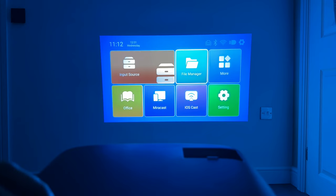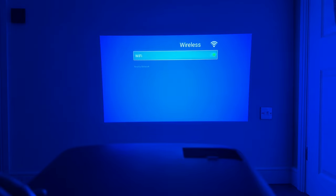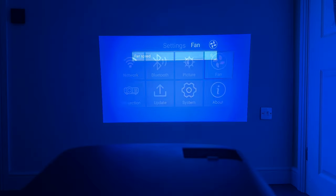Going into settings, let's first join a Wi-Fi network — done. Now looking at the fan settings: one thing to note is you can manually select the fan speed; it doesn't do this automatically. If I bring the fan speed down, the fan becomes virtually quiet but the brightness also drops. Going back up, you can hear the fan kick in again. We'll leave it around level eight.